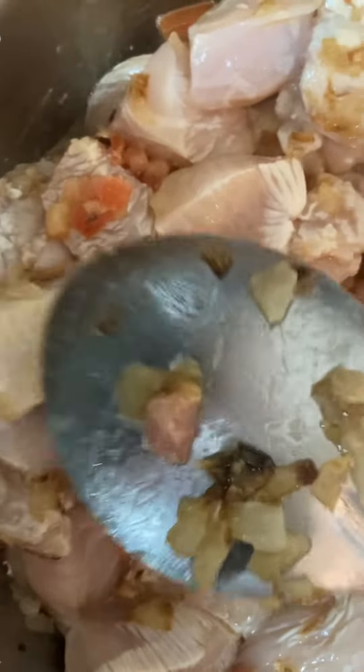Then I'm going to add the ingredients: yogurt, cumin seeds, salt, pepper, cardamom powder, and many other ingredients that come in the ready-made masala.